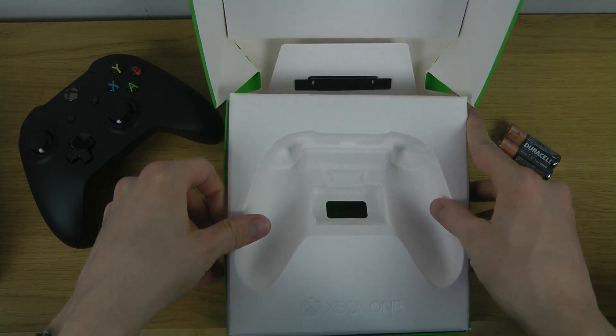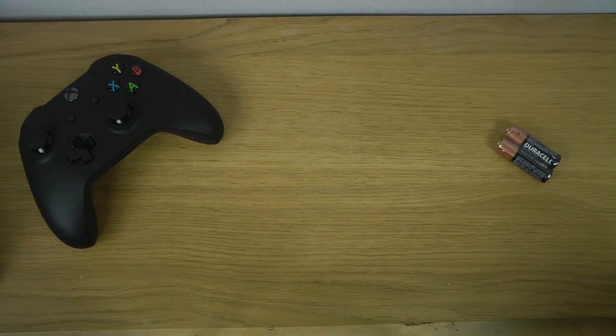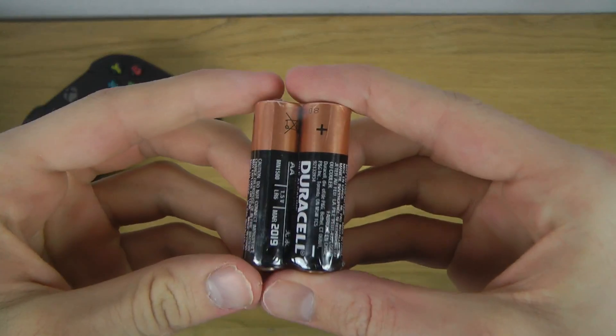Yeah, we have nothing more in here. But we do also get the batteries.